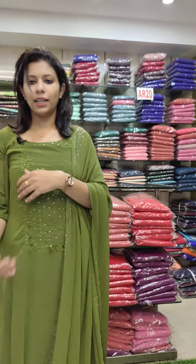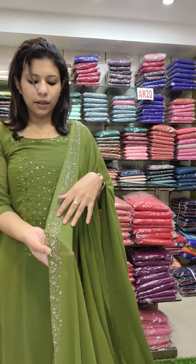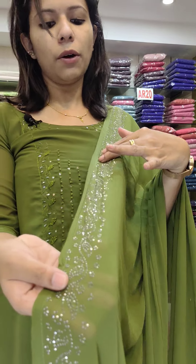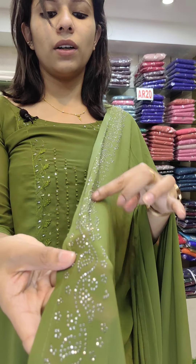It doesn't work in the sleeves — plain walk portion. It's simple work. On the sides, it's stone work — a stick type of work.